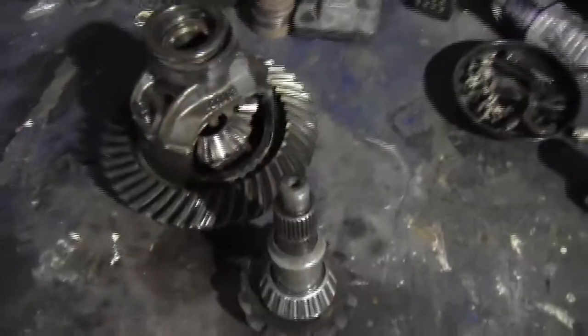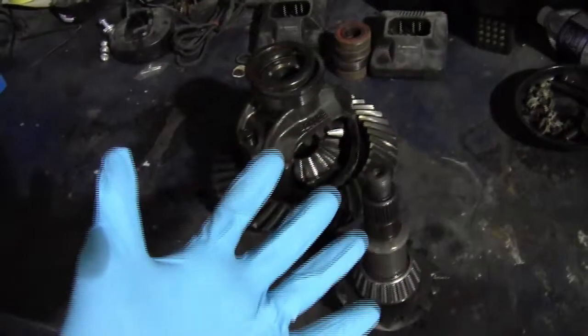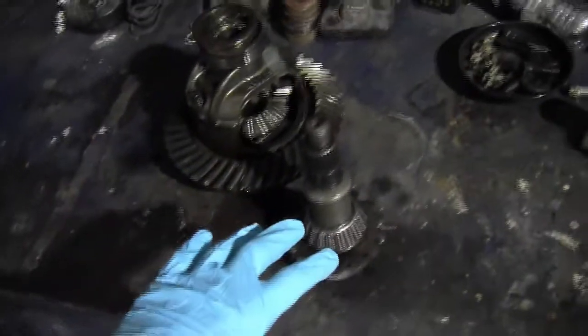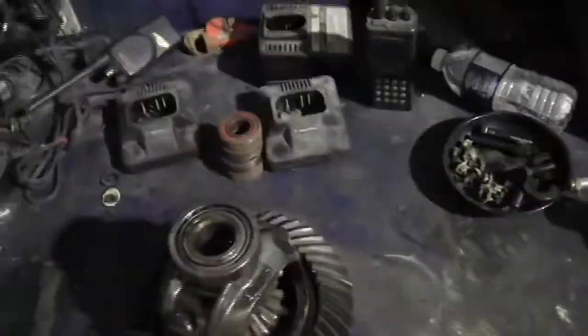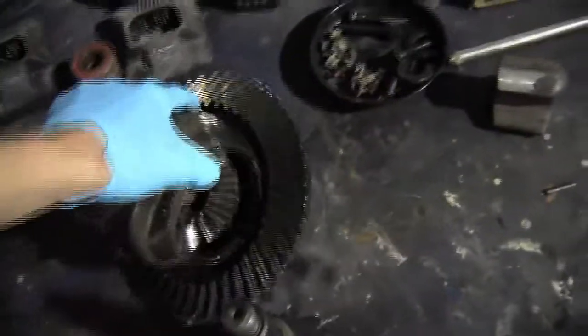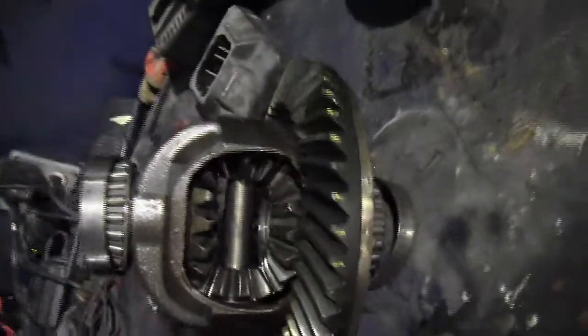Alright, the differential. And yes, second note: I am wearing gloves — not because I'm worried about getting my hands dirty, but because I want to keep this camera clean. It's not mine. So, a differential works on a very basic principle. All it's really doing is changing power direction by 90 degrees.